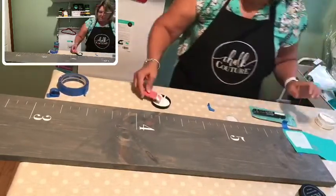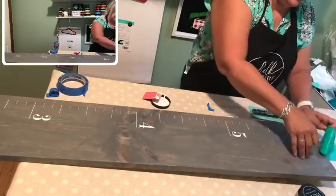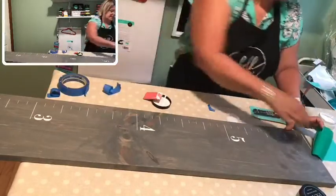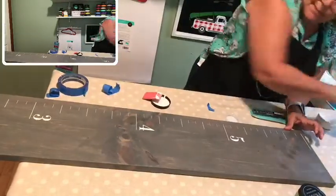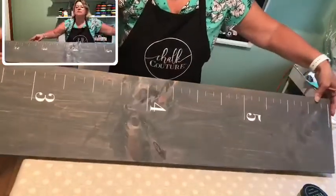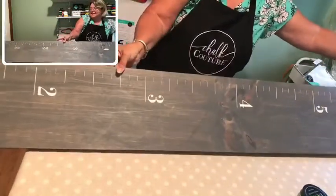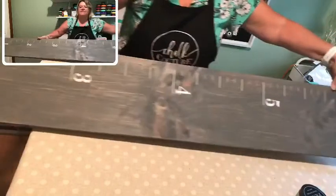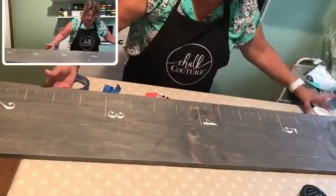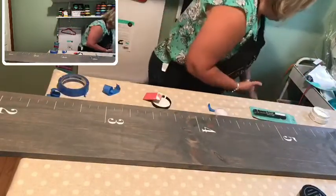We have our measurements done. I'm going to tip this up so you guys can see it — it's really cute, if it doesn't tip over on me. Now I have chalk all over my hands — wouldn't be me if I didn't. So there you can see we've got all the way up to six feet. Now let me check out the decorative transfer I brought to see if you think it would work.